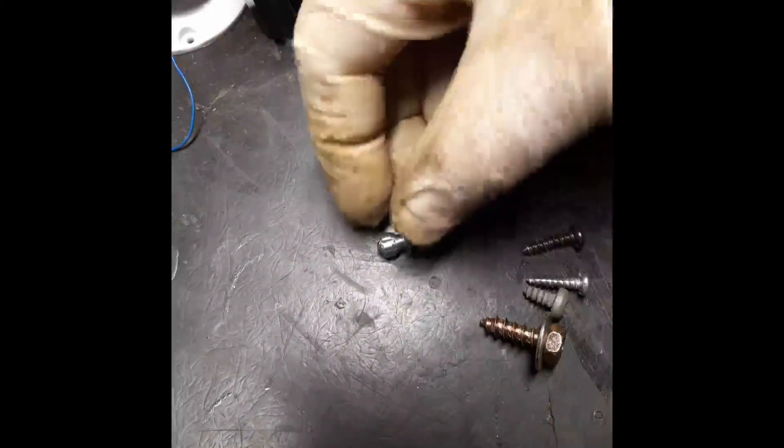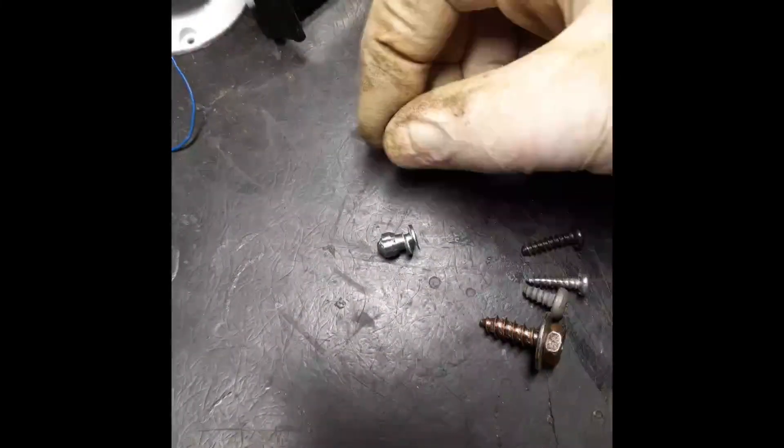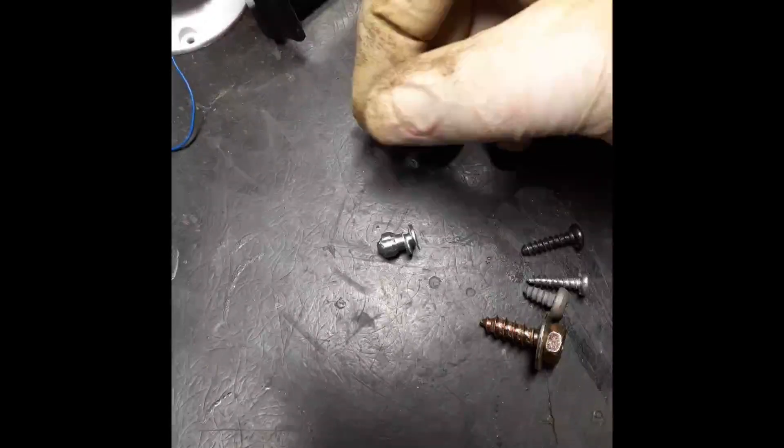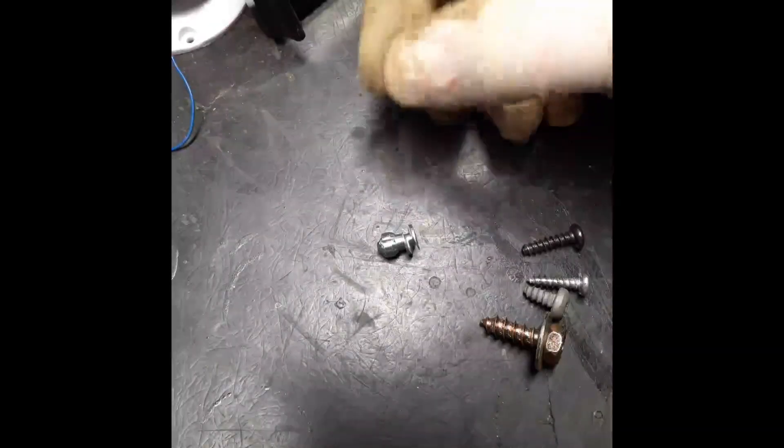Today we're going to talk about tire studs. If you want to put studs in your tire — that is, your tires did not come with studs — then you can buy aftermarket screw-in studs.